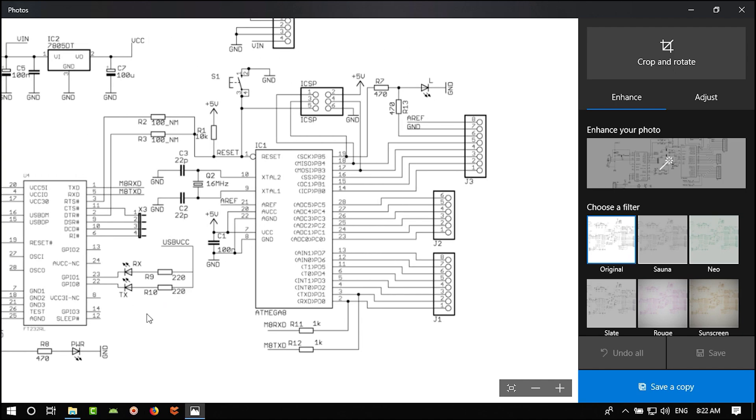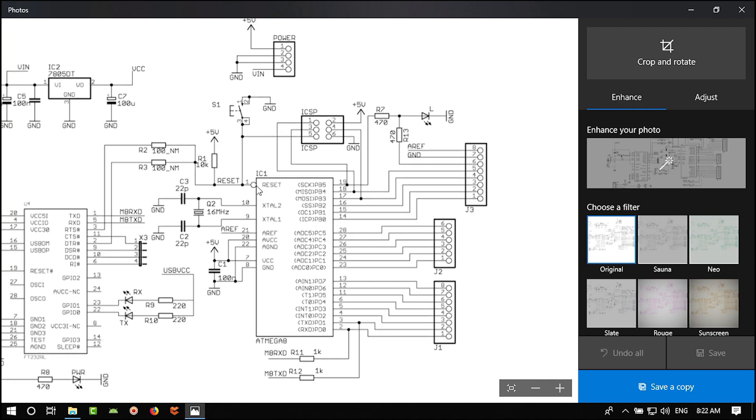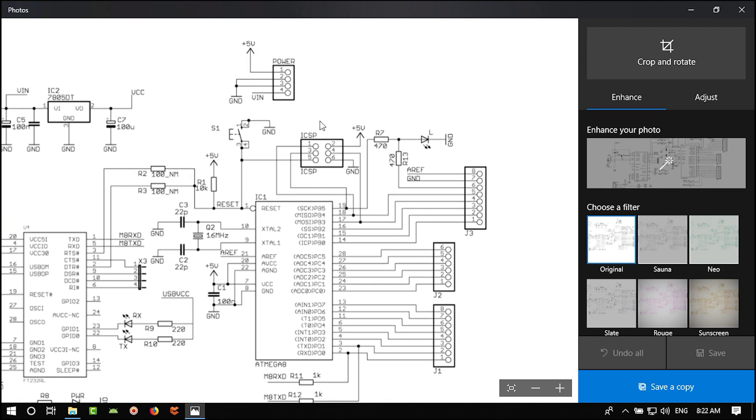Then we have the ATmega8 — cheaper than other AVRs — which needs bypass capacitors and a crystal. We can skip the crystal if we don't need high speed, but in this project let's use it. There is also a reset circuit and a programming connector for loading the Arduino bootloader onto the ATmega8.